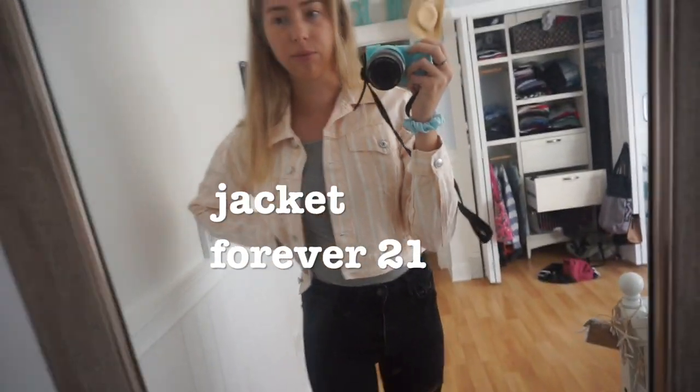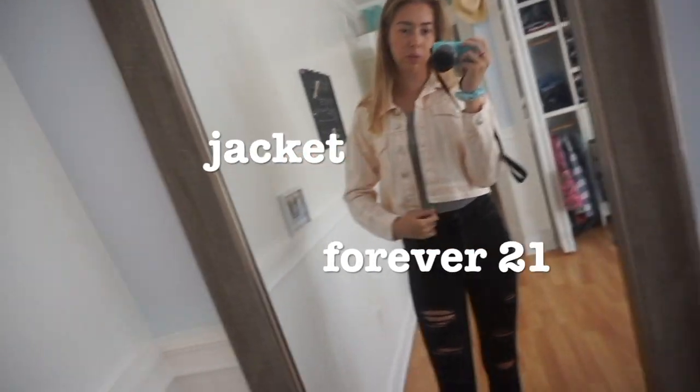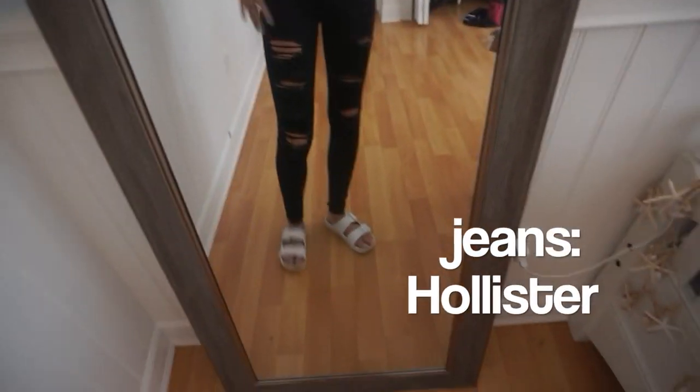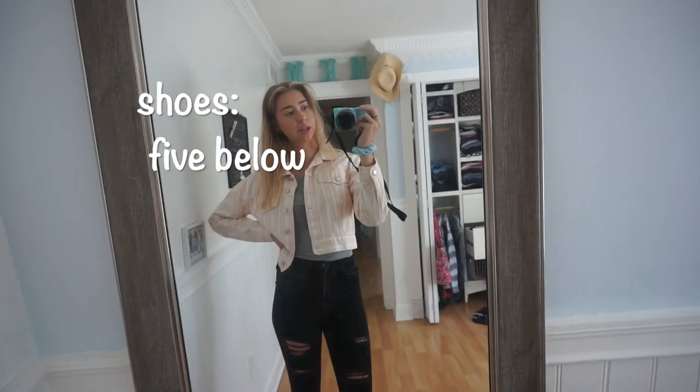Outfit of the day! I'm wearing this jacket from Forever 21, a basic tank top — I don't know where I got it from — Hollister jeans, and these white Birkenstocks. I think this outfit is pretty cute.